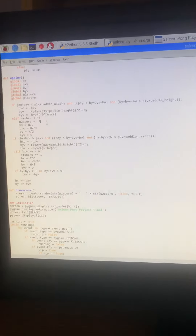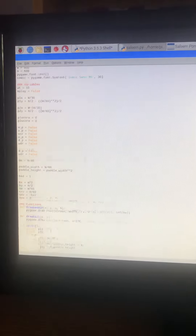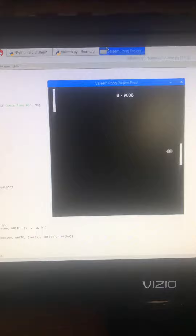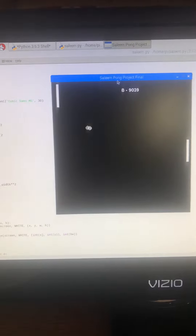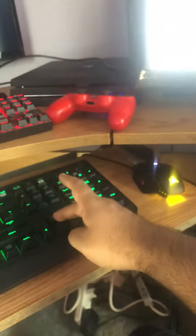Hello, let's show you guys the functionality. Here is the code for the game and here is the game. As you can see it is working, and I can control the right side with that.